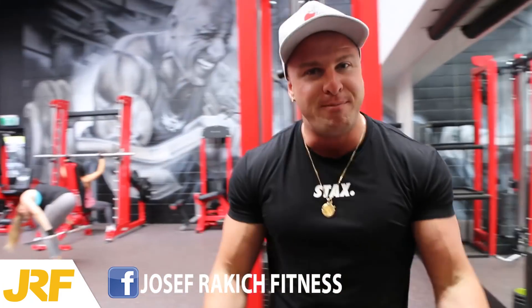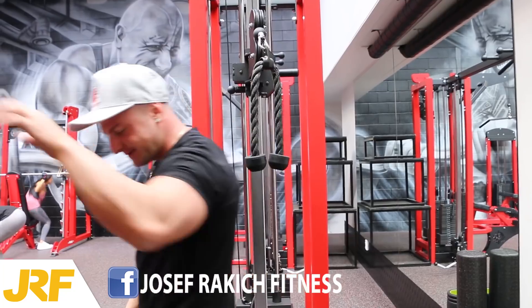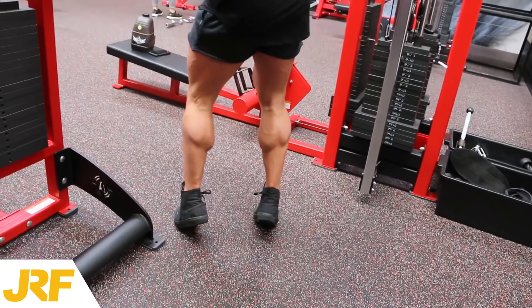I believe that is how I brought some size to my calves — by doing bent knee calf contractions.